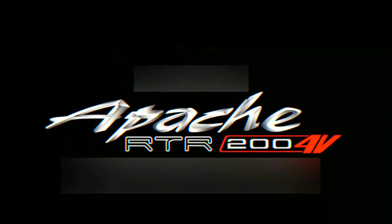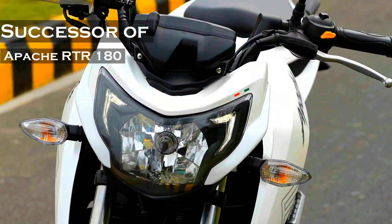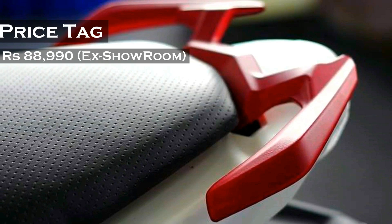Hey guys, welcome to YouTube. Today we are here to introduce you to the new flagship motorcycle of TVS. TVS has been promising a successor to the Apache RTR 180 for a long time, and today, finally, TVS has launched its next flagship motorcycle — the Apache RTR 200 4V — with a price tag of Rs 88,990.